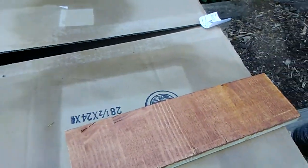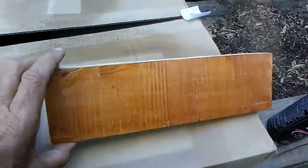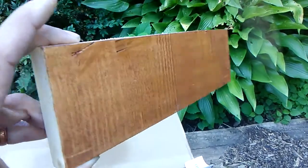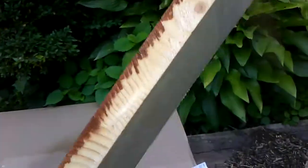Alright, some experiments with staining. This is a piece of wood — a scrap from the bookshelf project I just did last week. This is some sort of edge-glued panels, all sanded smooth.